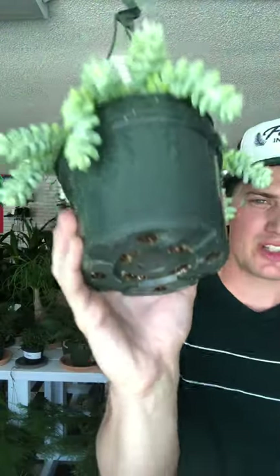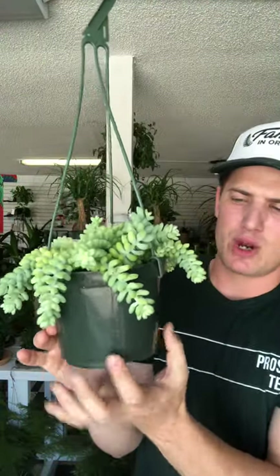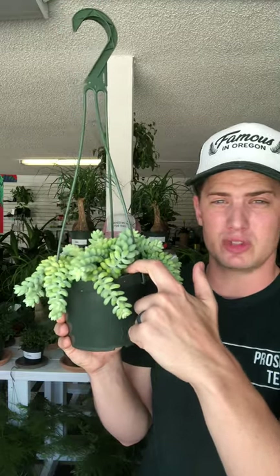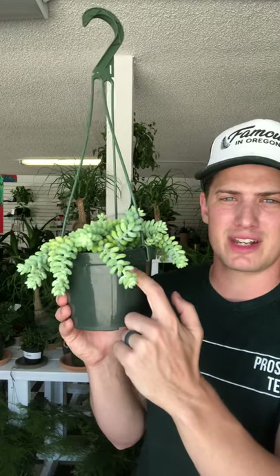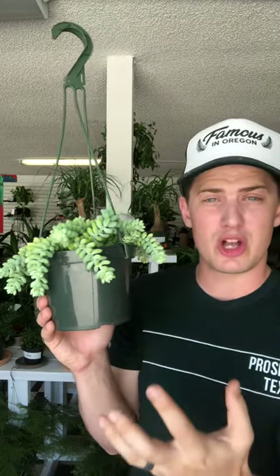One of the best ways to do this is by bottom watering. You have drainage holes, so you can set the pot in a tray of water. Throughout the day the water will soak up through the soil, and when you can touch the topsoil and it's damp, you know the water has traveled the entirety of the pot — the soil is all wet, the roots are all wet — and that's really what you're trying to accomplish when watering.